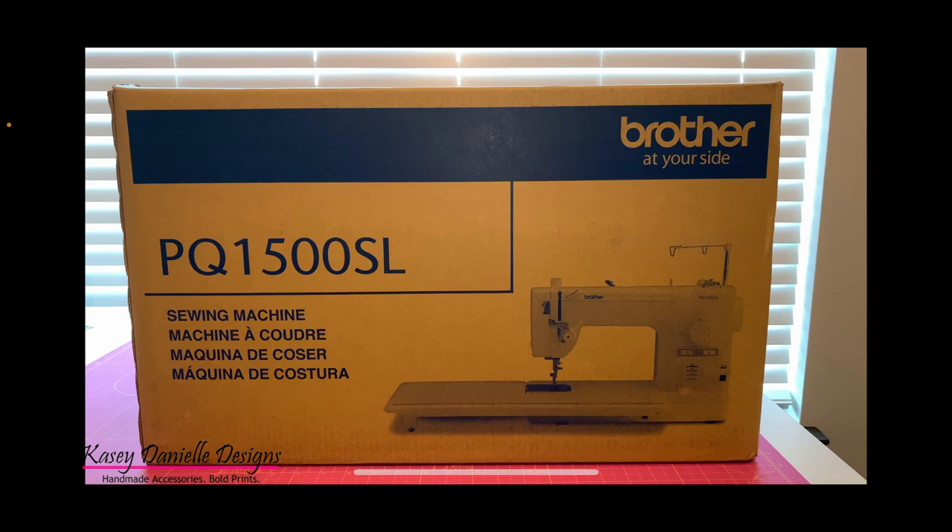My main requirement when picking out a sewing machine was that I needed it to be a workhorse. I wanted to be able to sew a wide variety of fabric types without the machine struggling. After researching a variety of machines, I made the decision to purchase this machine from Joann Fabrics as it seems to meet my needs. So let's unbox this machine and see what all comes with it.